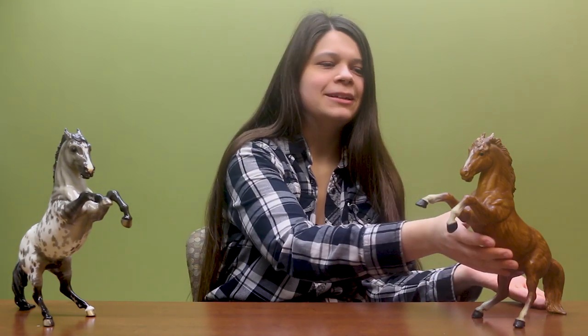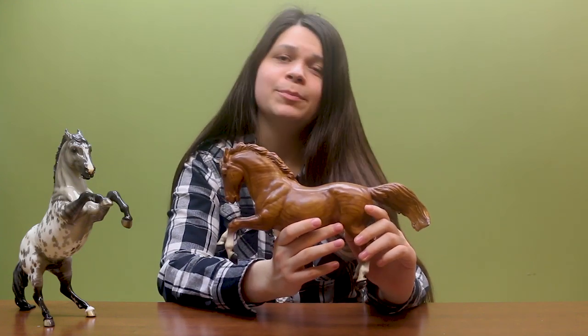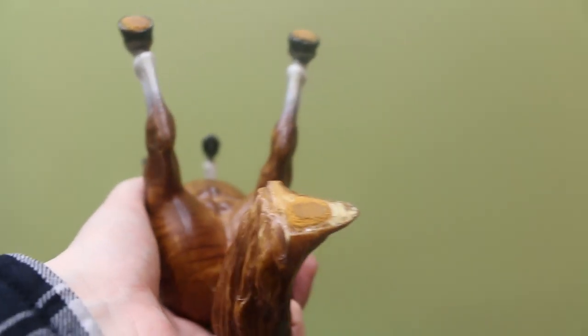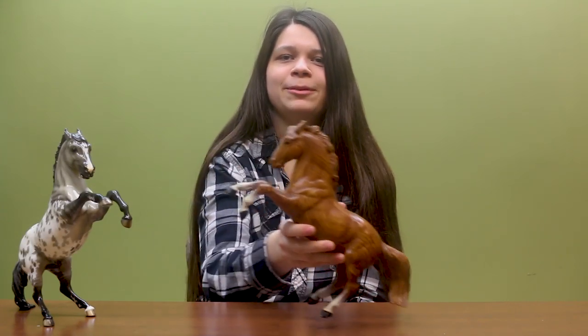Over here we have a nice lovely woodgrain who would have been introduced in the early 1960s. A fun fact about these older models is that they were actually marketed as bookends. So if you find yourself with a vintage Fighting Stallion model, a lot of them have pads on the bottom of their back hooves and their tail, so that when someone put it on their table or a piece of furniture, he would not scratch the surface.